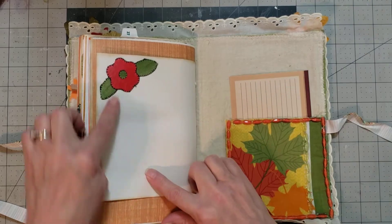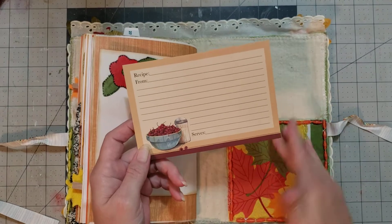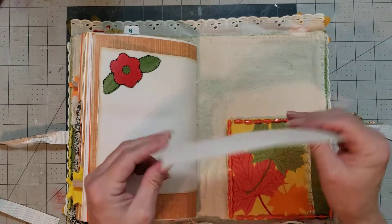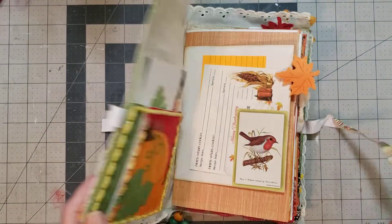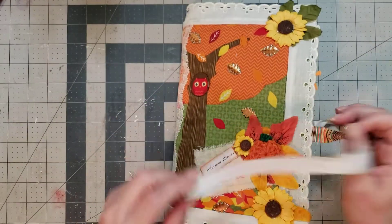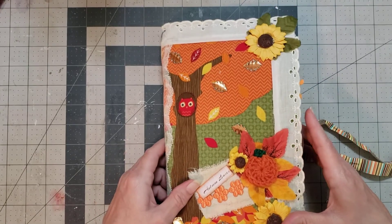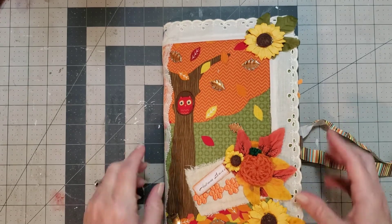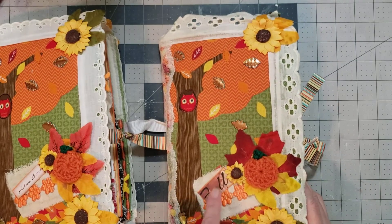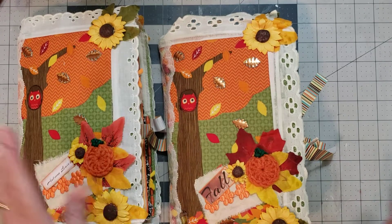Super cute. I love this. And then the very back has that sweet little quilty pocket and a cute little recipe card. All right, so we're going to call this the autumn journal because it says 'autumn leaves' here, and this one we're going to call the fall journal because it has the word 'fall' here. So that's how you'll be able to differentiate between the two.